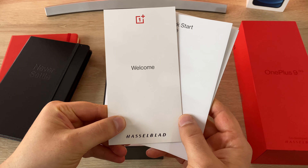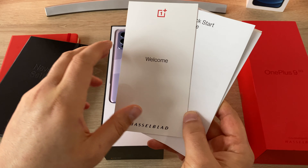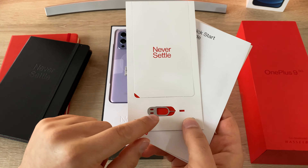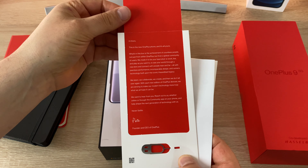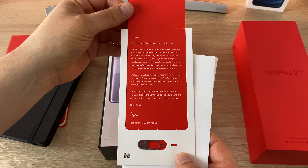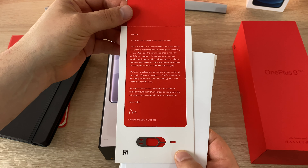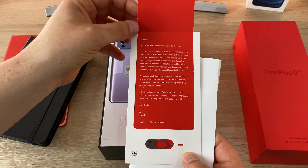It looks really nice. Taking a closer look at the paperwork, we've got a welcome card with the Hasselblad logo on it — and you'll see that throughout the device. We've got our SIM tool and also the Never Settle message. Opening this up, there's a letter giving thanks for purchasing the device and saying that OnePlus is never settling to give you absolute perfection from your smartphone. You can pause the video and take a read for yourself.